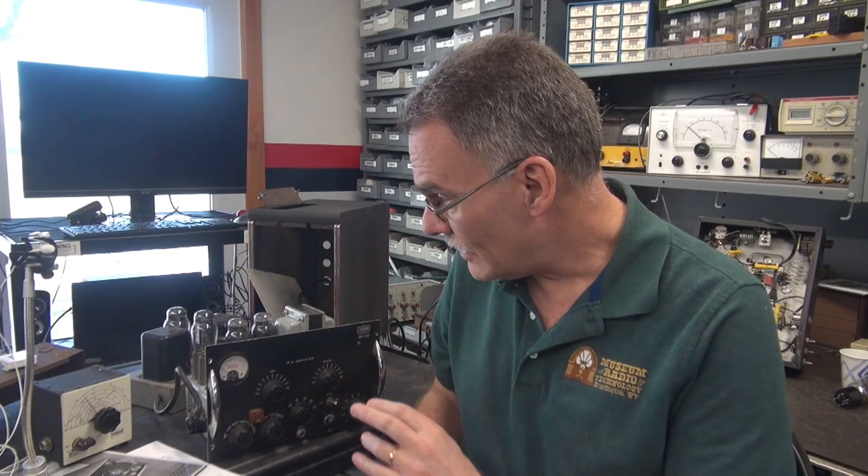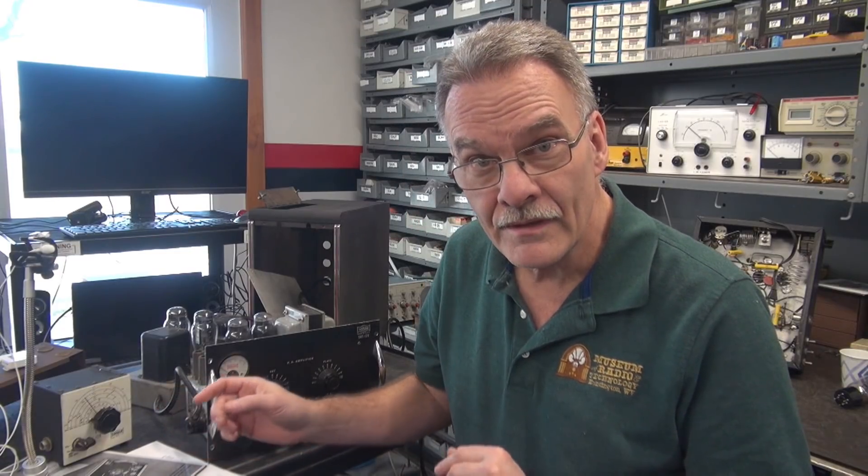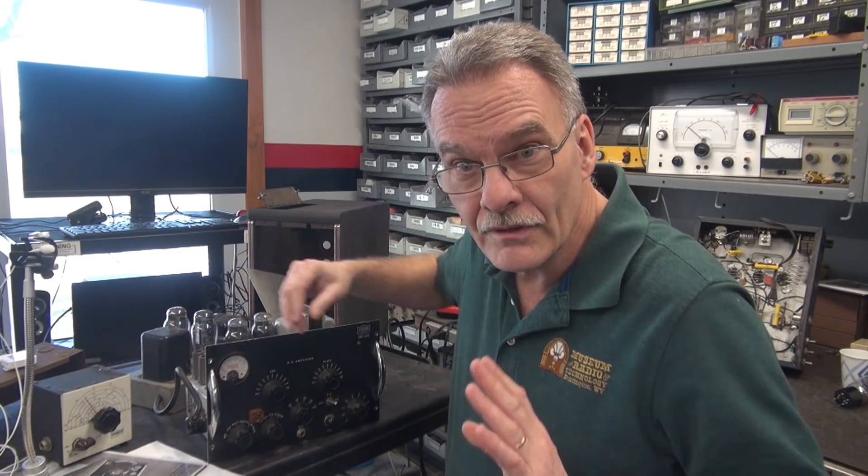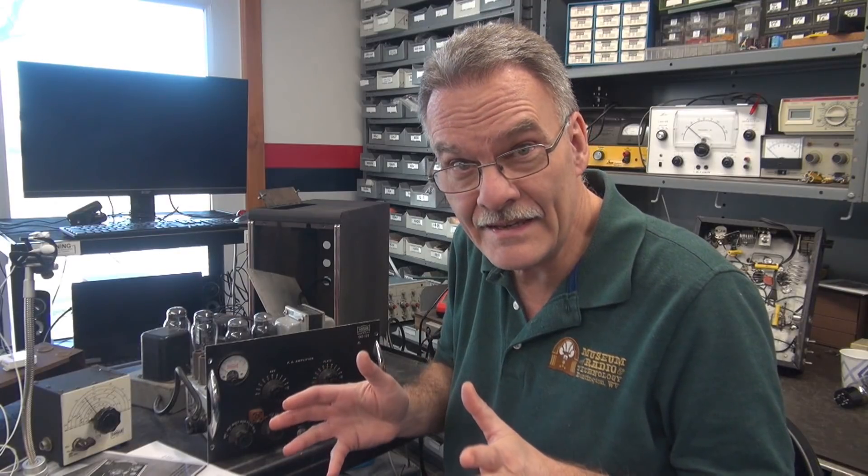Welcome to D-Lab. Today I'm going to give you a guided tour of an extremely rare ham transmitter built in 1953 — this is a Sonar model SRT-120. It's about 100 watts AM, 120 watts CW. I just opened it up, just pulled it out of the case. I've got everything that came with this transmitter, including the matching VFO and the real hard-to-find matching power supply. Let me show you what it is and what I think it needs.